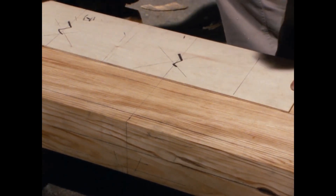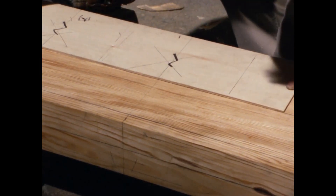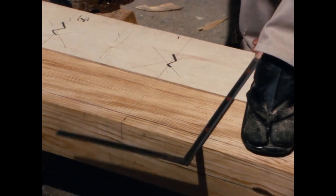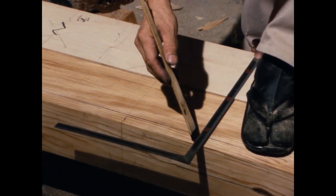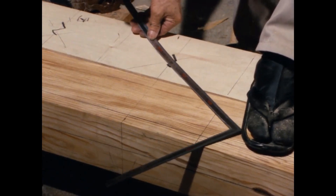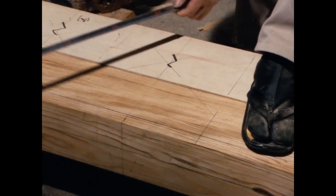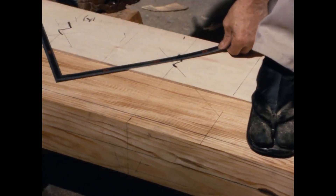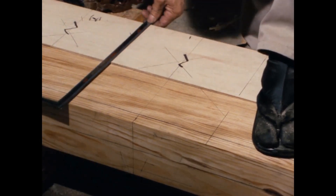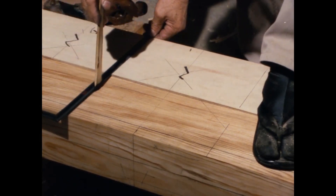Next, the cross section of the purlin's face with the dropped corner — the extension lines are transferred onto the rafter. This transfers the cross section of the purlin onto the rafter.